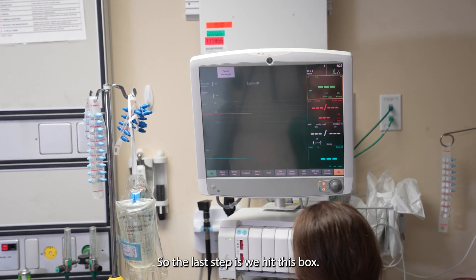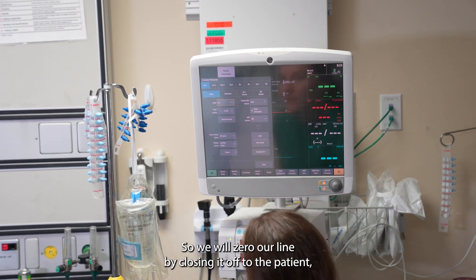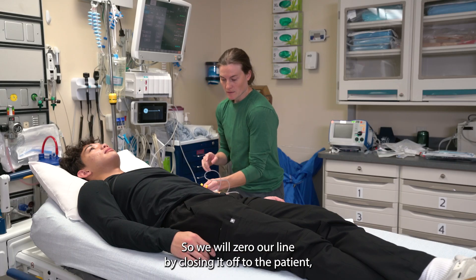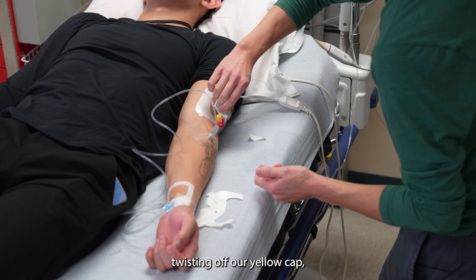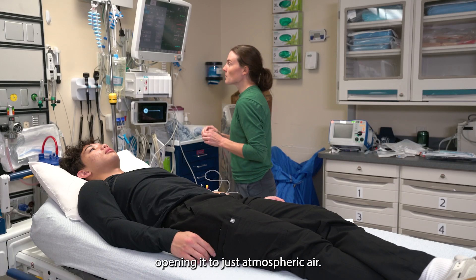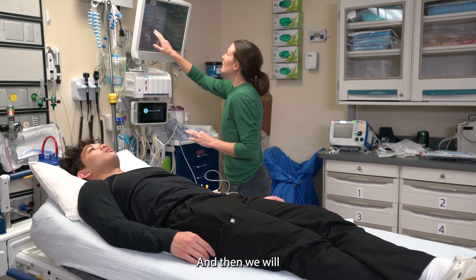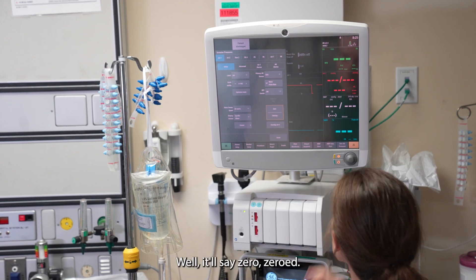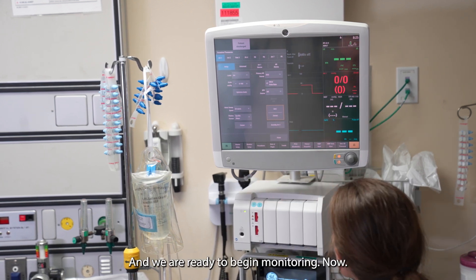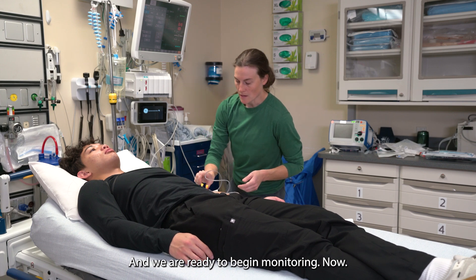The last step is we zero our art line by closing it off to the patient, twisting off our yellow cap, opening it to just atmospheric air, and then we will zero. It will say zero, zeroed. We are ready to begin monitoring now.